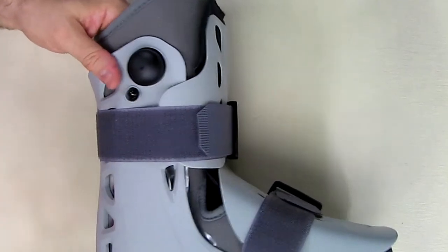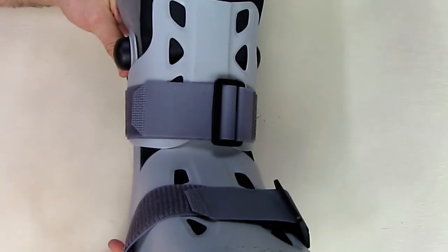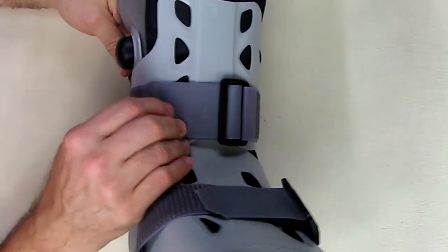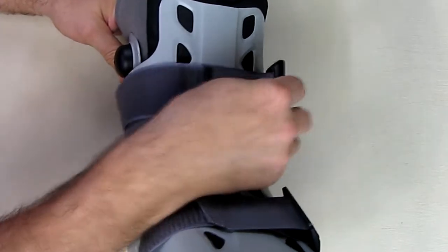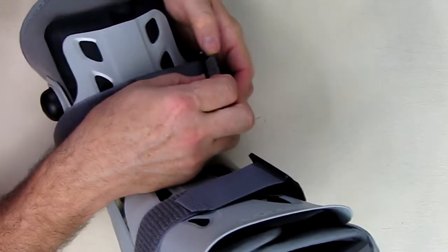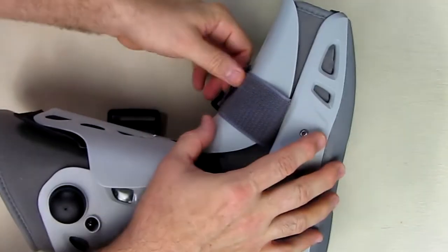Now I'm going to show you a demonstration of how to put this on, and I'll also show a video from the company. Right here I'm going to take the Velcro off so we can get to the inside of this and show you the ports so you get an idea of how they operate. I'm going to take the boot plastic off.